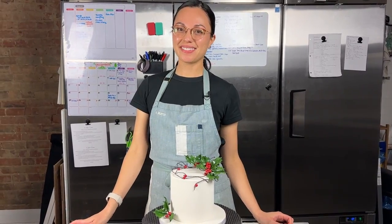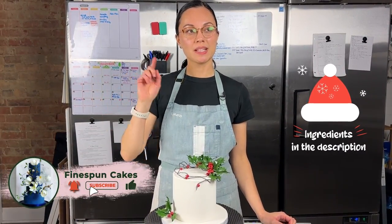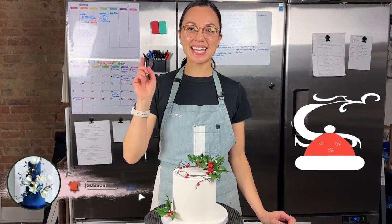Thank you for watching this holly wreath cake tutorial today! Don't forget to grab all the tools and equipment you'll need in the description box below. Subscribe before you head out and I'll see you in the next video.